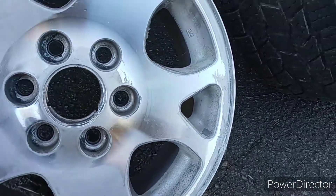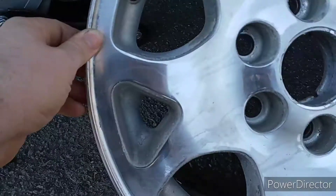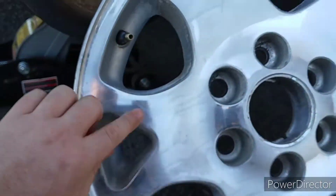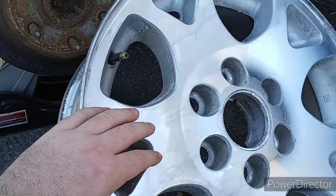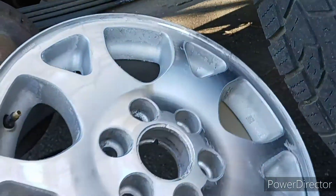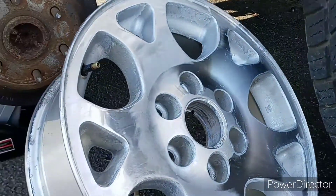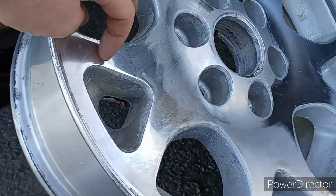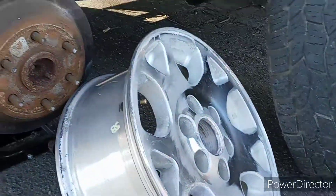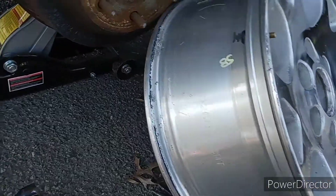They look like crap right now because I'm in the process of stripping all the clear coat off. This side is polished and this side is not. You have to sand it down to get rid of the vinyl record effect — that scratchy sound you hear. You won't hear that when there's clear coat on because the clear coat fills in all those machine marks. But when you sand all that down, you have to sand them smooth — it takes a while if you're doing it by hand. I'd suggest getting an orbital sander.